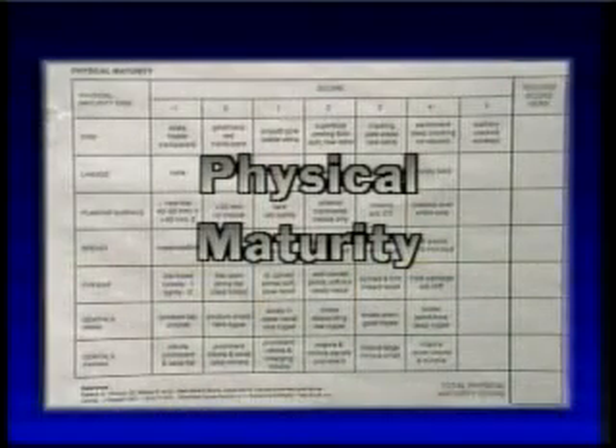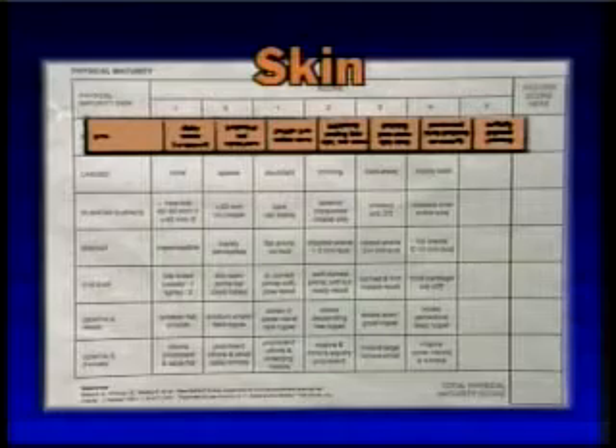This concludes the neuromuscular portion of the assessment. Now the physical portion of the maturational assessment will be demonstrated. The first observation is skin maturity: maturation of fetal skin involves the development of its intrinsic structures concurrent with the gradual loss of its protective coating, the vernix caseosa, as it thickens, dries, and becomes wrinkled and/or peels.